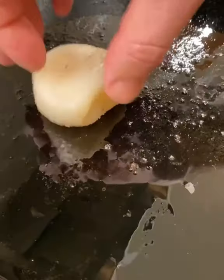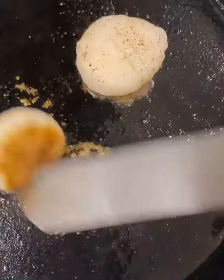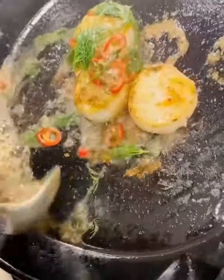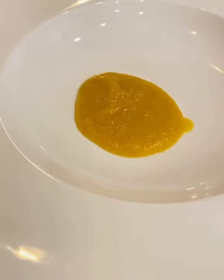Double smoked bacon comes out and U10 scallops go into the same pan. Get a nice little crust, add some butter, a little bit of chilies and dill, give it the nappe, and we build.